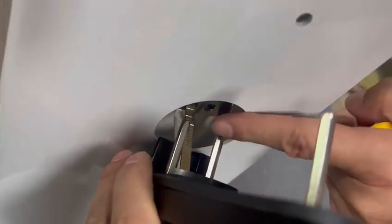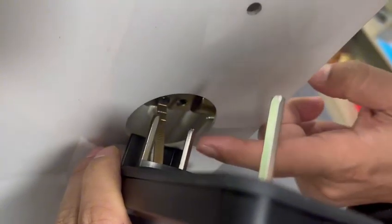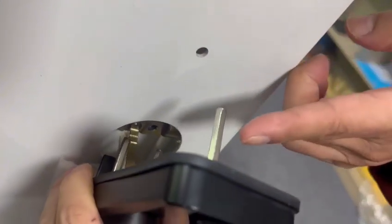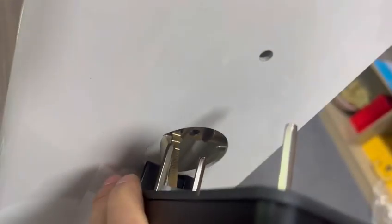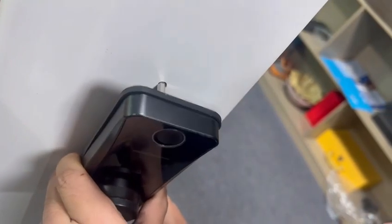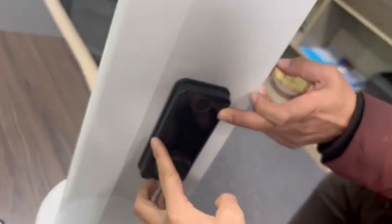Insert the leverage into the mortise hole, and then fix the metal screw into the door. This is the third step complete.